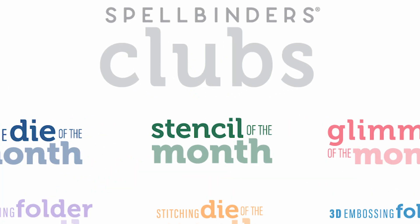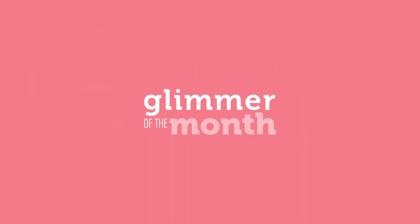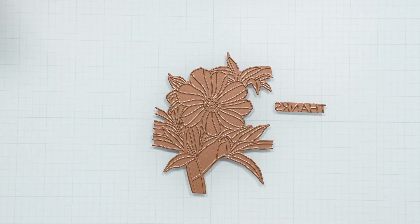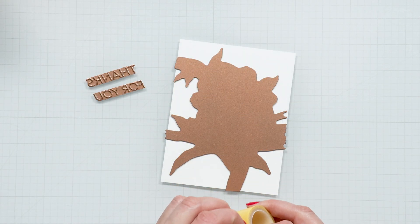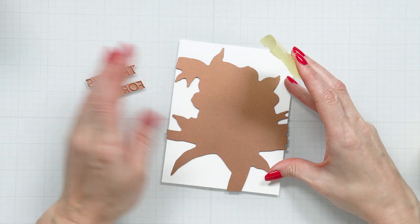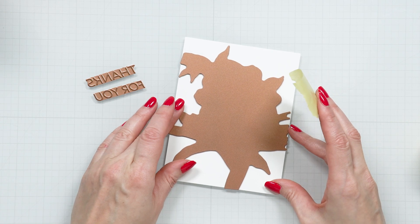Welcome to Spellbinder's January 2024 Glimmer Hot Foil Kit of the Month called Card Front Floral. Let's look at the glimmer plates included in this kit. The main plate in this set is a card front floral, and it fits the entire A2 card front.